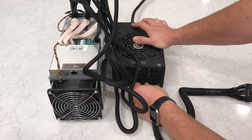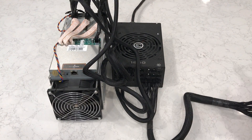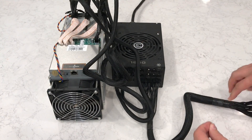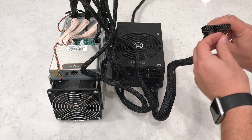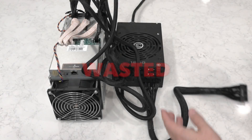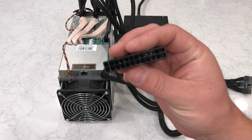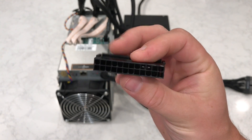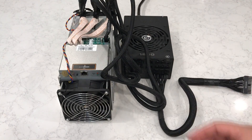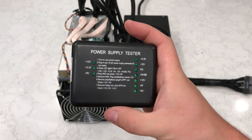Obviously, we don't have a motherboard in this design, which means we'll need to complete the circuit in some other way. In the past, popular choices included paper clips or pins. There, it's perfect — that ought to work. Now, which pins do I jump again? There has got to be a better and safer way to do this. Hey look, this was in the power supply box — it's almost like they knew what I was trying to do. Or, if you like fancy lights, you can get one of these power supply testers for like six bucks.